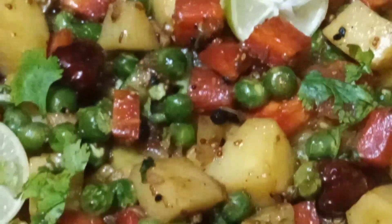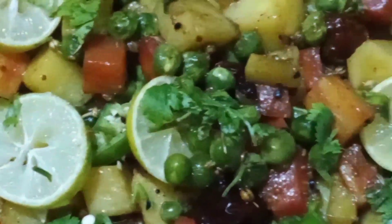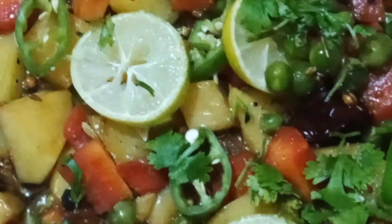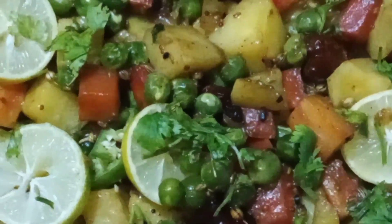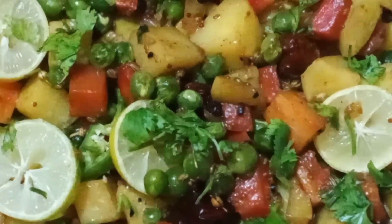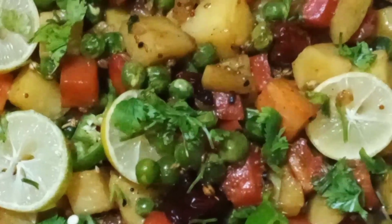We will prepare these vegetables with homemade spice mix. It will be very nutritious, delicious, organic, aromatic and spicy. So if you like spicy food, stay with us. We will follow the directions step by step.